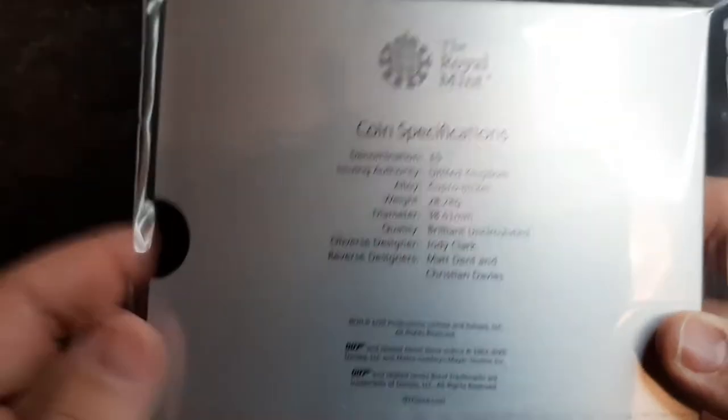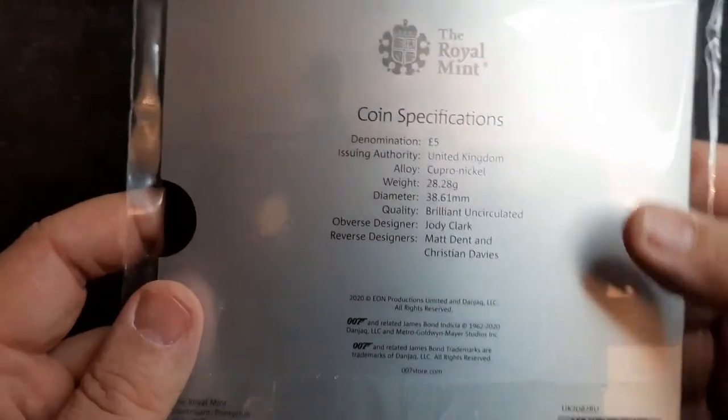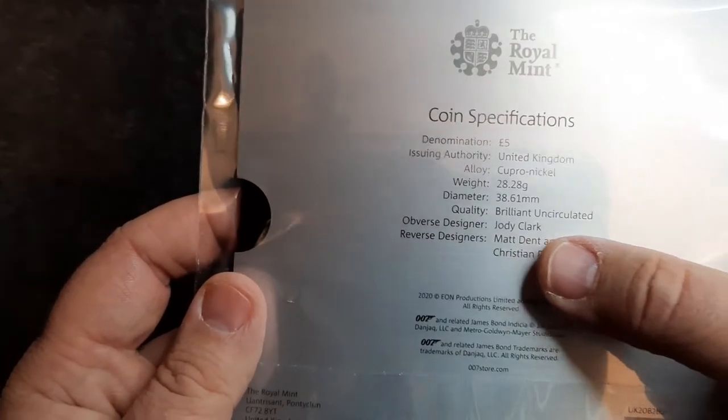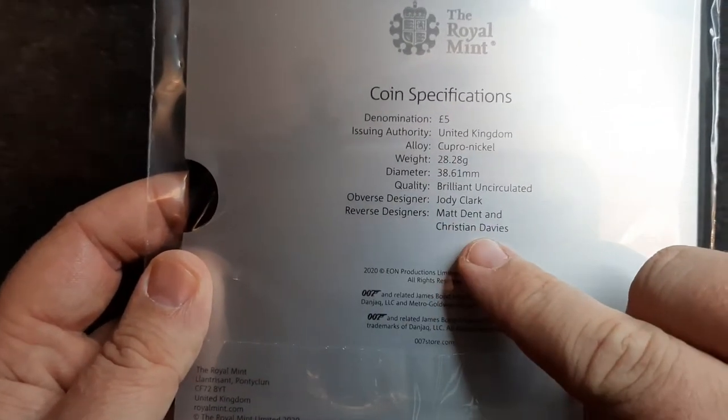Very nice — so there's the reverse. Now let's have a look at the obverse. It's a five pound bulk pack, so it's not on full show. Of course with the denomination five pounds and the other details, the obverse designer is Jody Clark and the reverse designers are Matt Dent and Christine Davies.